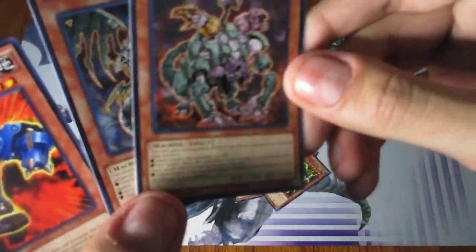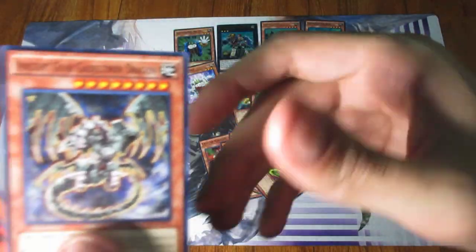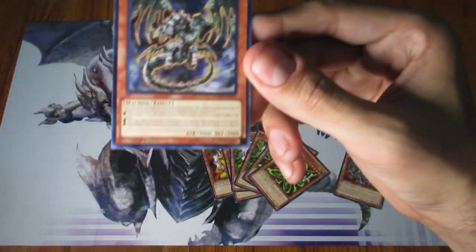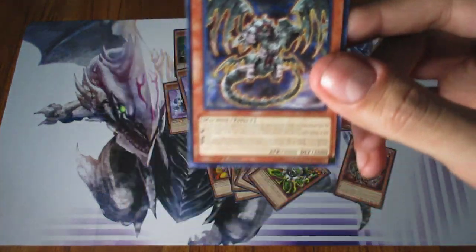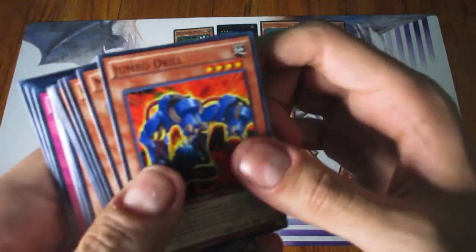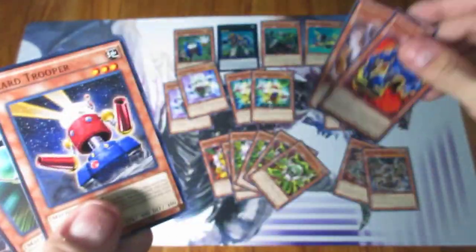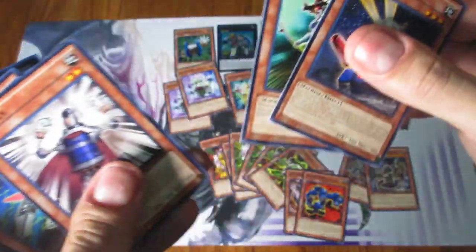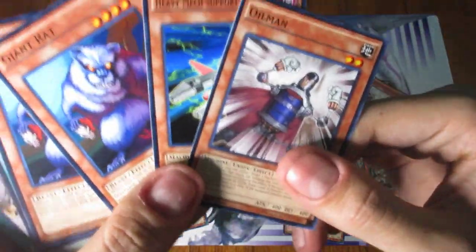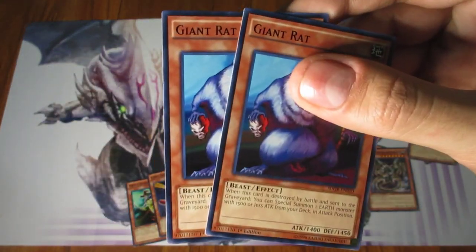Then you get Ancient Gear Gadget Chimera and Ancient Gear Gadget Dragon. They included these two because they gain effects from tributing Gadget monsters, even though they're not that great. The Dragon actually was the cover card of Machine Revolt back in 2005 or 2006. We also got Jumbo Drill, Minefield Driller, Car Trooper, Swift Scarecrow — some more universal monsters for support. Plus Oil Man, Heavy Mech Support Platform, and then two Giant Rats, which are battle floater cards.